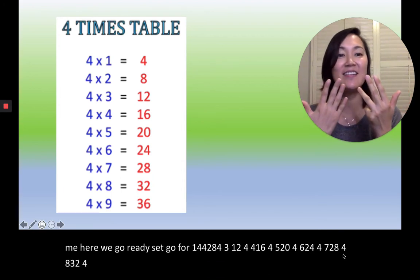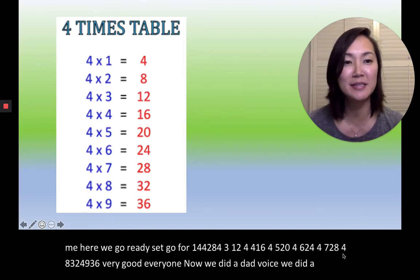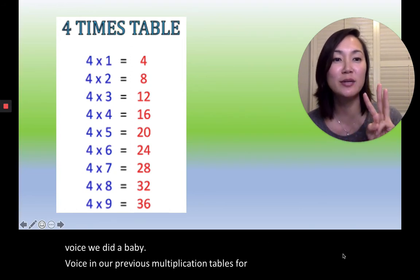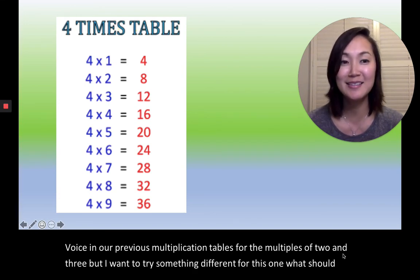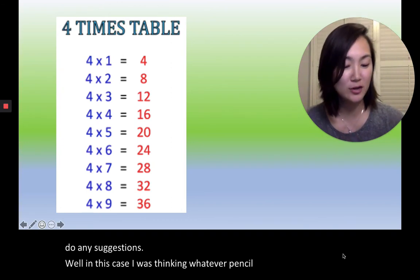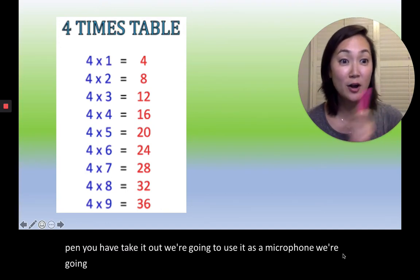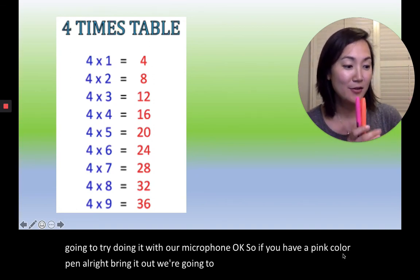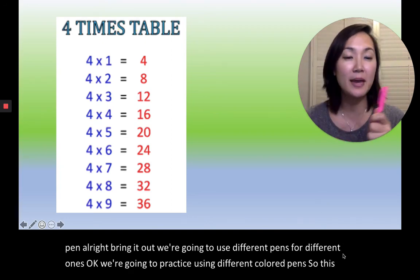Very good everyone! Now, we did a dad voice, we did a mom voice, we did a baby voice in our previous multiplication tables for the multiples of two and three, but I want to try something different for this one. Whatever pencil or pen you have, take it out — we're going to use it as a microphone. So if you have a pink colored pen, bring it out. We're going to practice using different colored pens. Get out your pink pen or pink crayon.